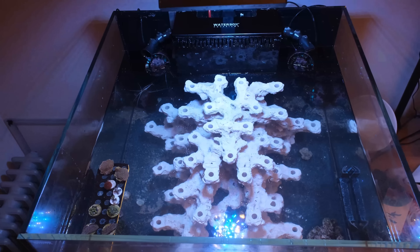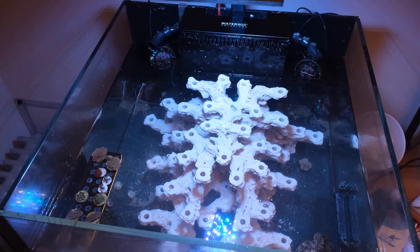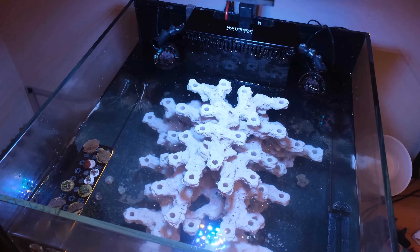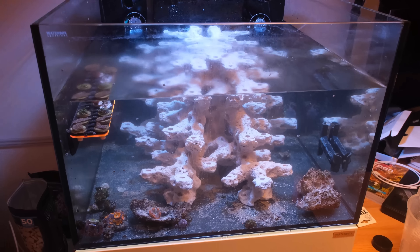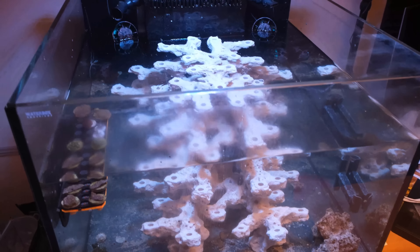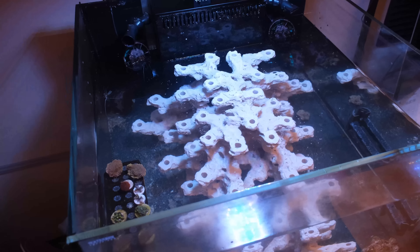Although my phosphate did spike from 0.27 to 0.8 a week after I added the scape, so I've needed to keep an eye on testing and regularly refresh my phosphate removing media. And this scape was instantly the biggest improvement I made to this tank — you can already tell that it will look like a really beautiful natural reef when it's covered in coral.